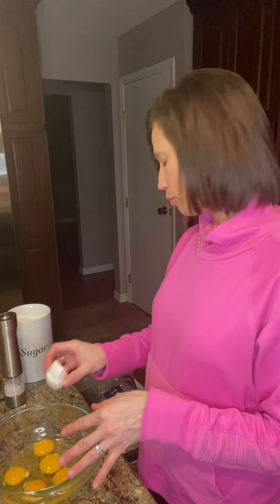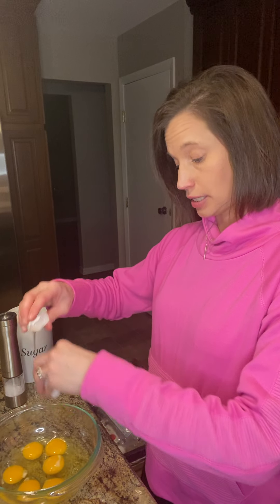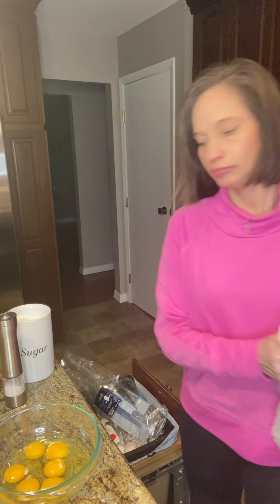Just a little trick: if you happen to get some shell in the bowl when you're cracking eggs, shell likes shell and it sticks to shell. So the easiest way to get shell out of your eggs is to get it out with the actual shell. It's almost like it attracts it, almost like a battery.